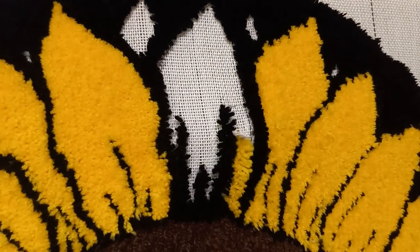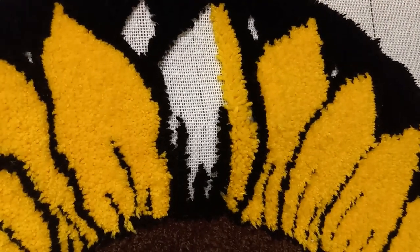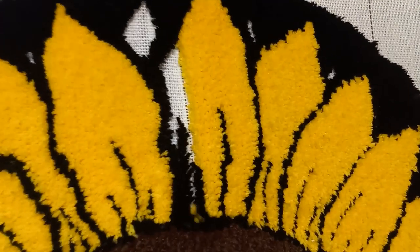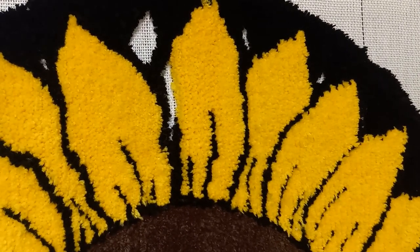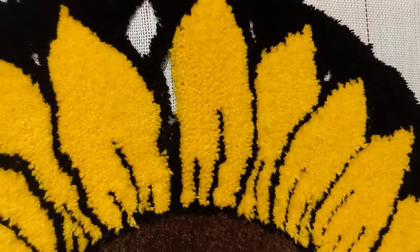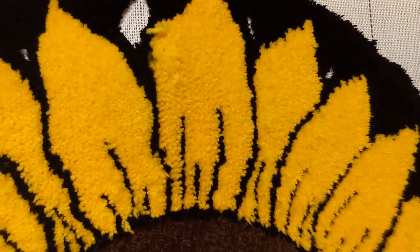And here we're coming up on the final petal, just going row by row, skipping over the black lines. It's really cool just watching it fill in.